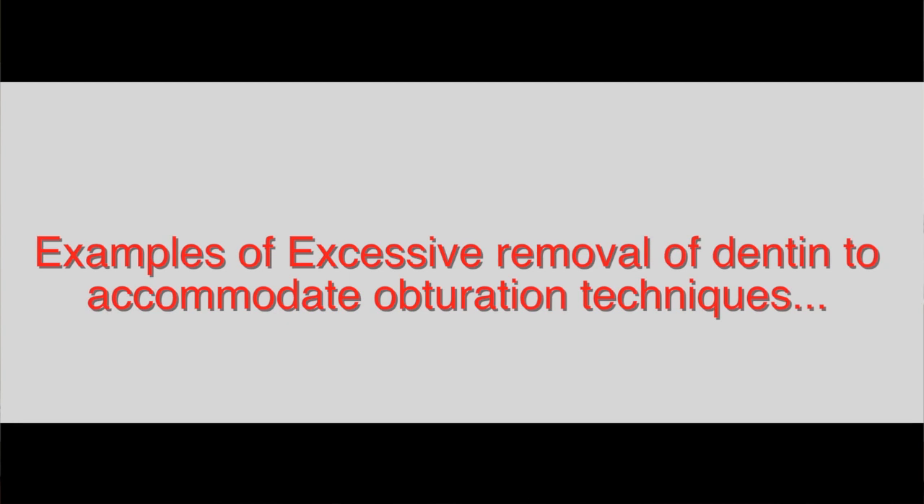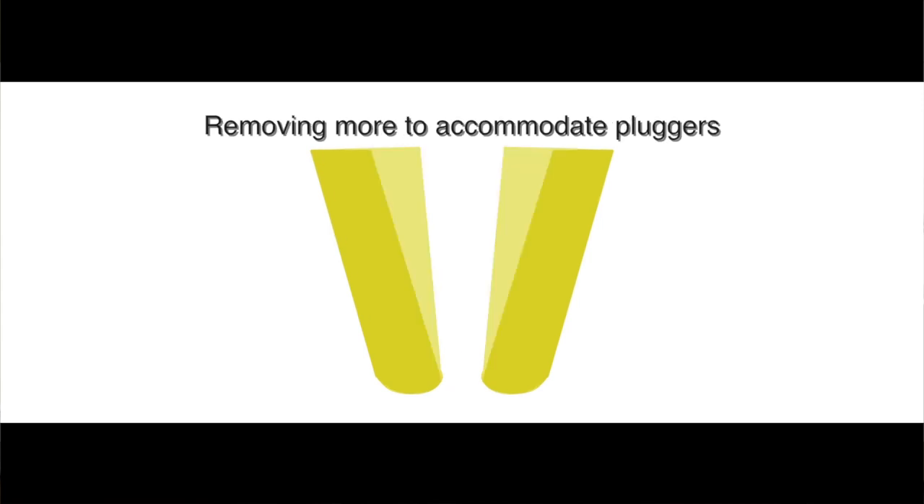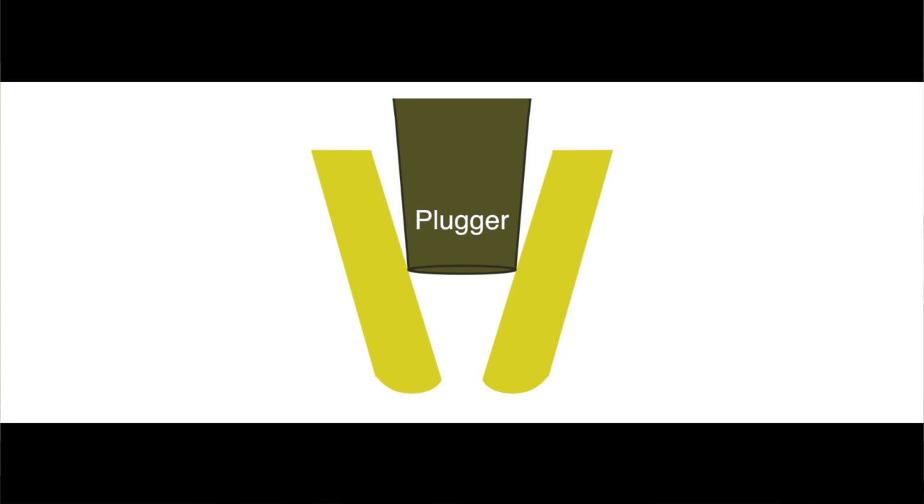In the past, we had obturation techniques, particularly carrier-based obturation techniques that required very large preparation sizes. There are plasticized techniques that required a very large opening in the process of preparation, and they in fact did not respect this value. So when we were using thermoplastic obturation, we were removing infected dentin, but then we were removing more only so that we could do the obturation using pluggers or spreaders and things like that. So that was the thing that wasn't minimally invasive.